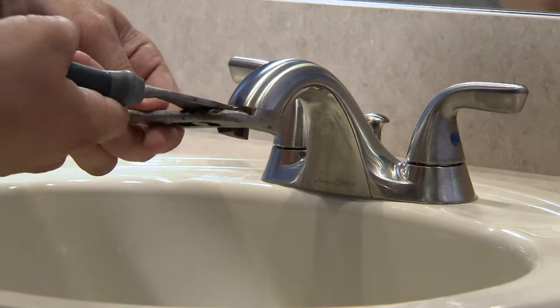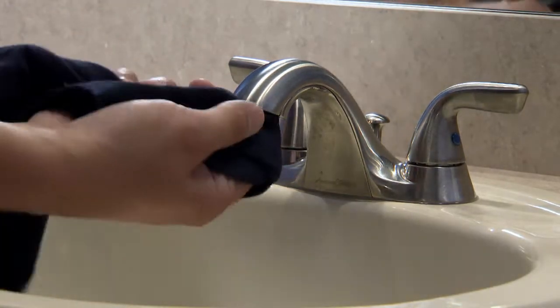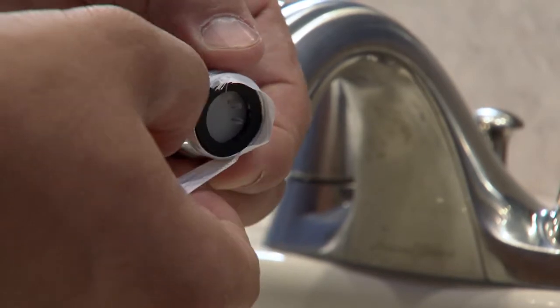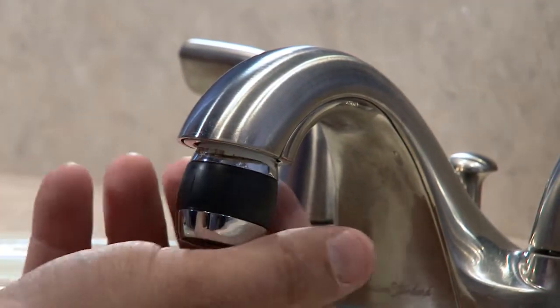First, take off the old faucet aerator. Wipe off any residue with the old cloth from the faucet. Wrap Teflon tape clockwise around the threads of the new aerator. Be sure the properly sized washer is on the new aerator.